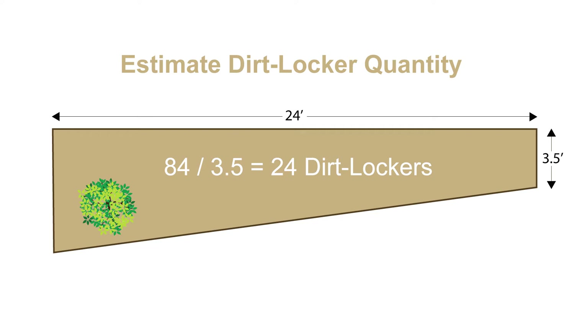Since this location is not perfectly square, we will add 5 extra dirt lockers to create a partial third row. This gives us a final estimate of 28 dirt lockers.